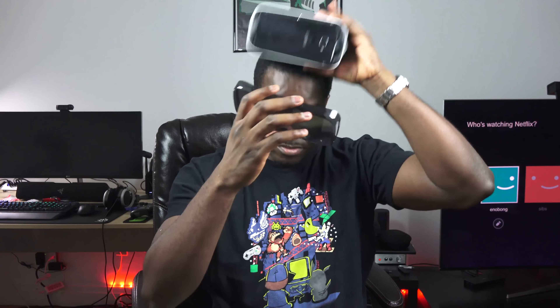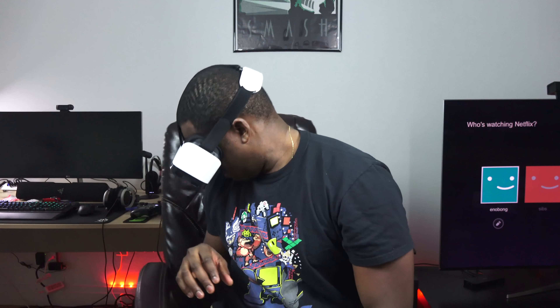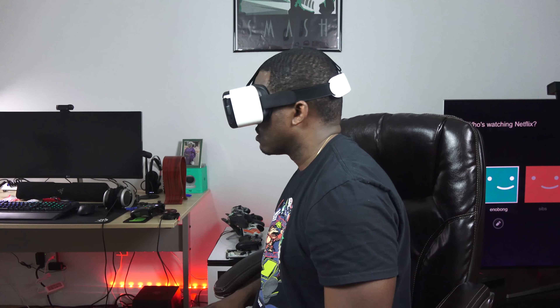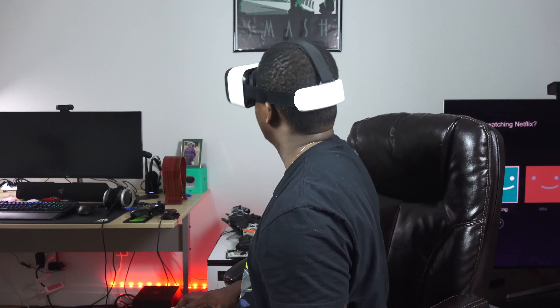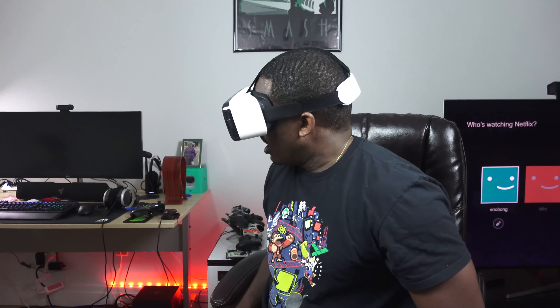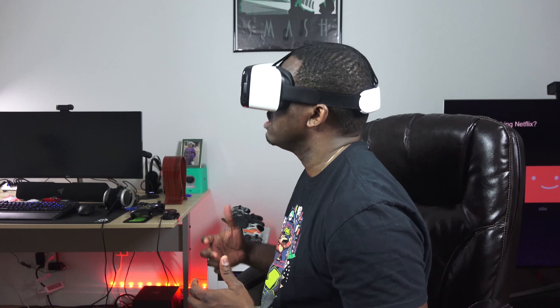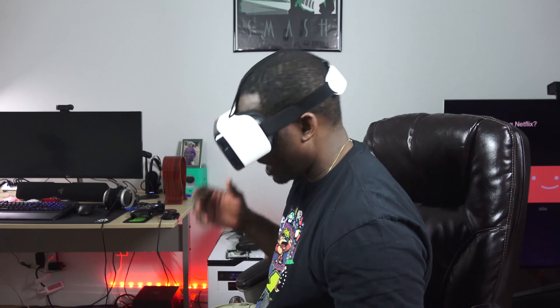Moving to VR content — slotting the Idol 4S into its VR cradle is pretty easy. It's a nice simple VR headset and there are a couple of applications you can use. I'm using a galaxy application, looking at the sun right now — it's awesome. It's a really nice, simple experience, and having a 2K display means your VR viewing is sharper and clearer all around. It's fun — they are tapping into that, and I like that they're trying to give you more offerings in one go.